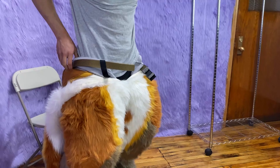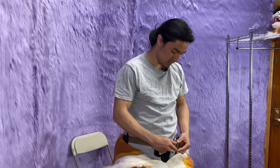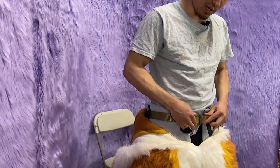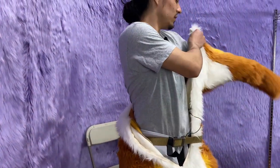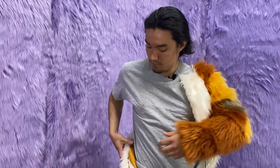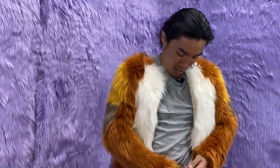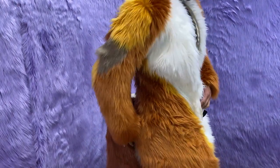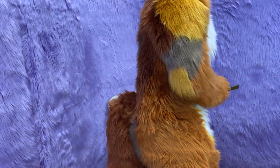Now that I have my paws on, I'm going to tighten my belt a little bit — not too tight though. Once I get my arms in it will be easier to tighten, but just enough to keep the padding in place. So now I'm going to put my arms in. Now is a good time to tighten the belt so I can also hold my tail up and make sure it's nice and close to the padding.